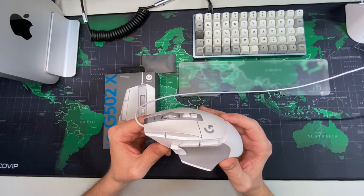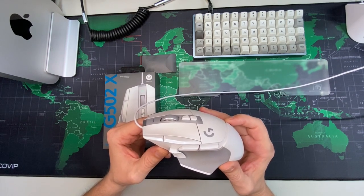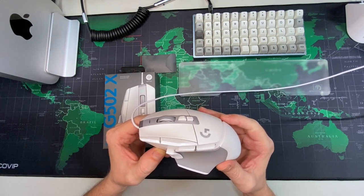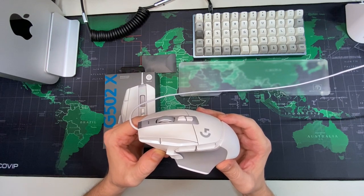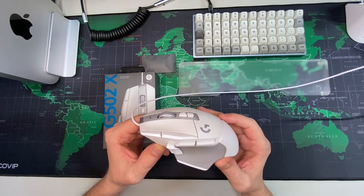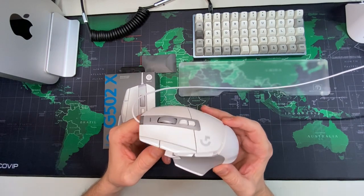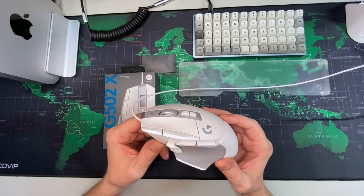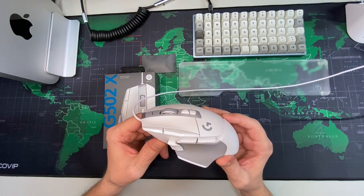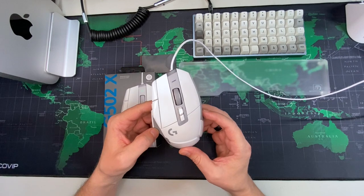Before this one, I bought the MX Master 3, and it's a great mouse — there's nothing wrong with it at all. But, and it could absolutely be in my head, I felt like I could notice the input lag. That's something I don't notice on this mouse, because it's wired and the MX Master 3 is wireless. In a lot of ways, you can do the exact same thing with this mouse that you can with the Master 3.